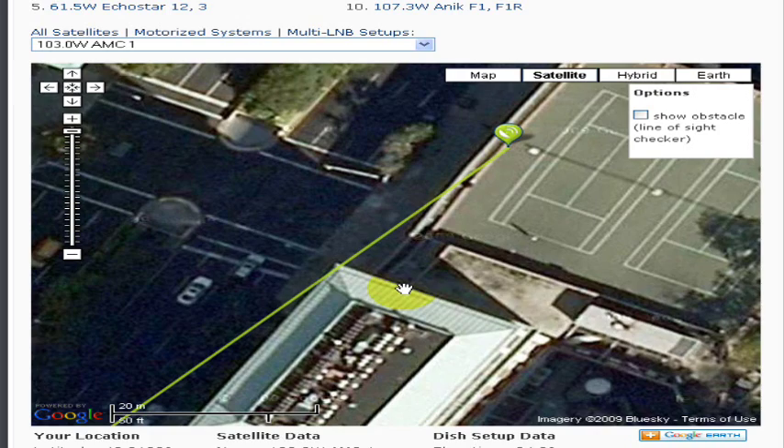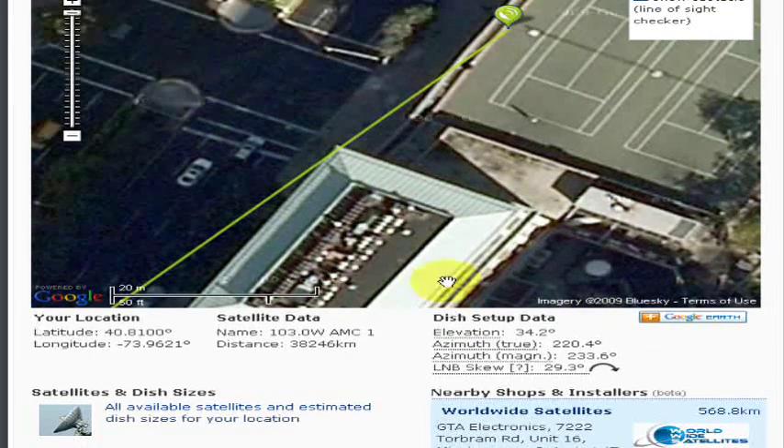On the bottom right of the map you should see dish setup data. Elevation: the up and down movement of your dish. And azimuth: the left and right horizontal movement of the dish. With this data, you are now ready to fine tune the alignment of your antenna.